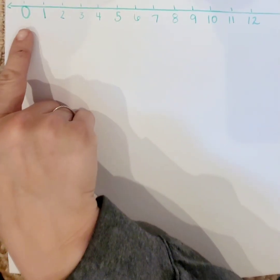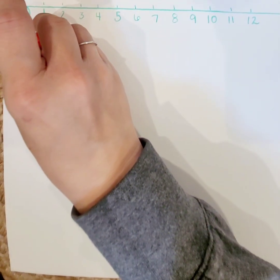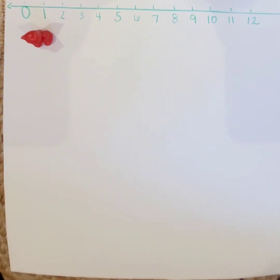All right. So we're going to start with zero. How many teddy bears do I need on zero? That's right — none, because it has no value. Then we're going to go to number one. I'm going to put one teddy bear for one. Can you think of something on your body that you have one of? Yeah — you have one nose, you have one head. Good thinking.